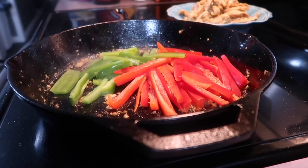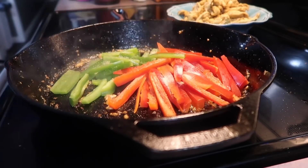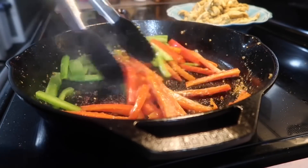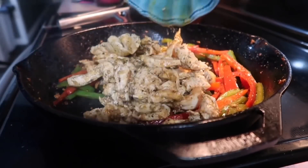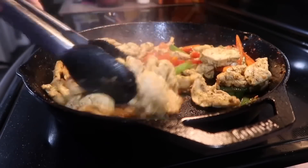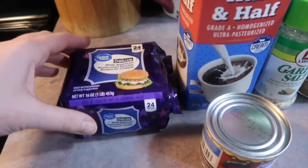In that same skillet with the leftover marinade, I cooked up my peppers and seasoned them with a little bit of onion powder. Cook them to your preference — crunchy is less time, more soft is longer. I did about three to four minutes and wanted them to get a little char. Then I dumped the chicken back in with all the juices, let those two things marry together, and popped it in my oven at 200 degrees just to keep it warm.